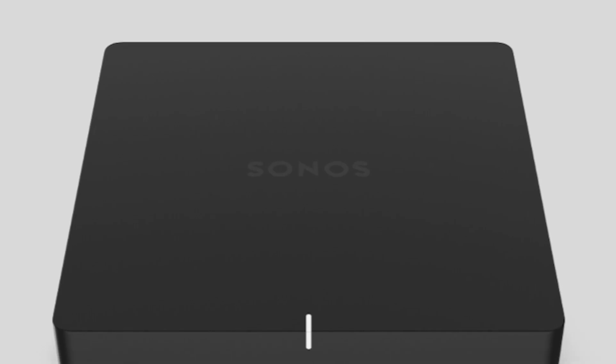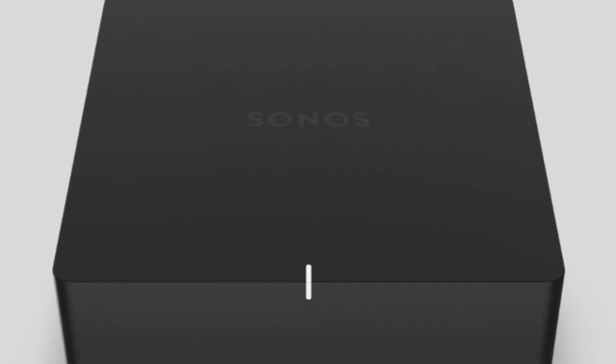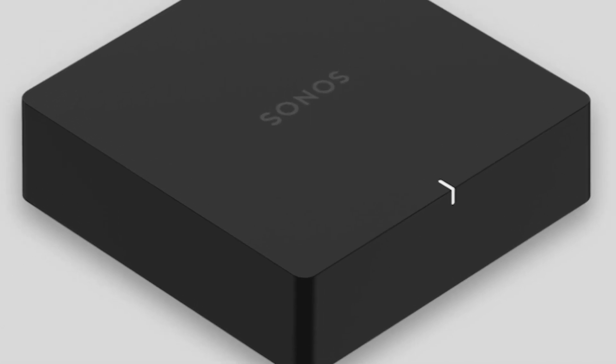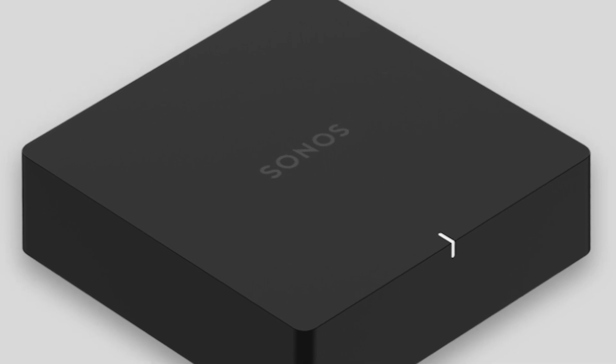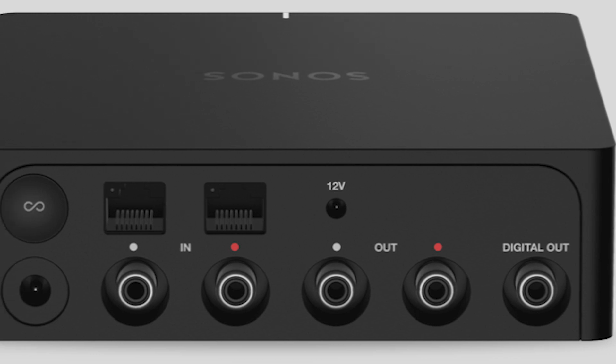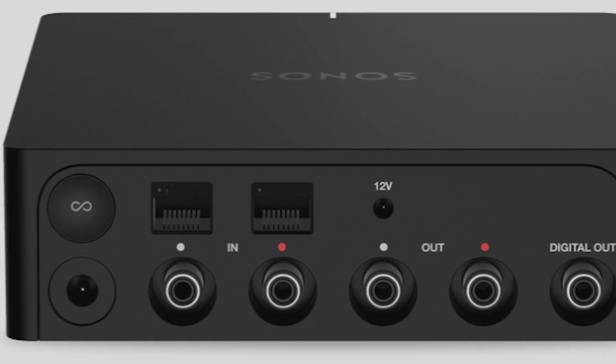The next product that they came out with is actually an update to the Kinect, which is now called the Port. It looks very similar to the Amp as far as aesthetics. The ports on the back seem to have the same functions as the Kinect did. The only thing I can see from the photos and tech specs that they removed was an optical output, which could be an issue for some people connecting to optical. But it still has a standard analog RCA and digital coax port on the back.